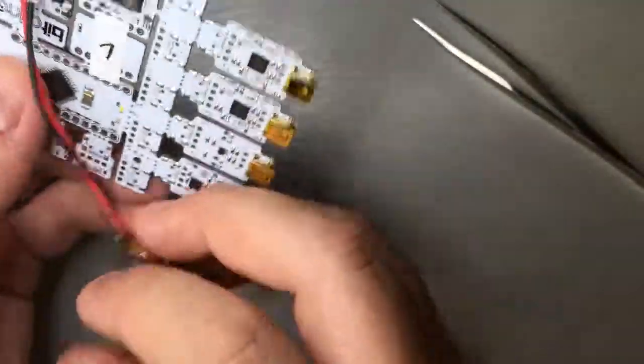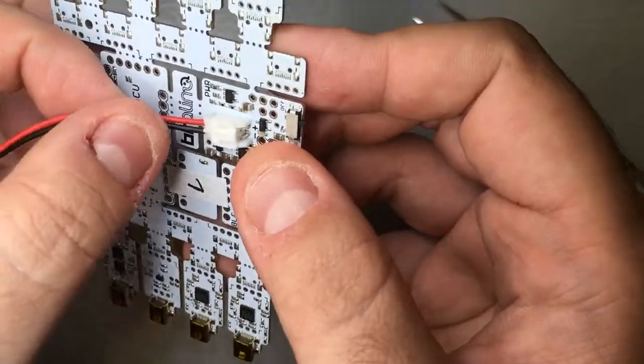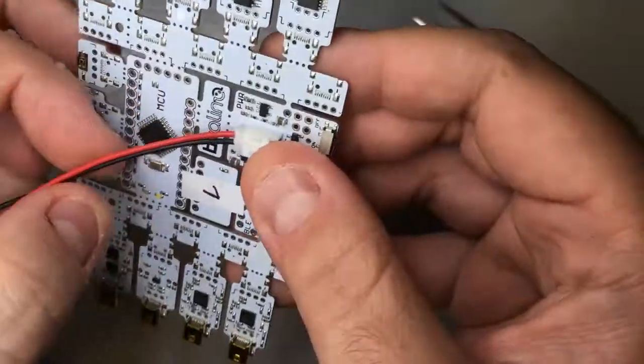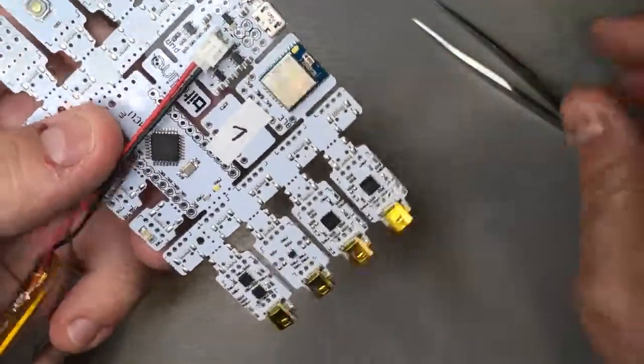Regarding unplugging from the JST connector, you need to take care not to pull from the wires, because in some cases they come off and it will be harder to use the battery afterwards.